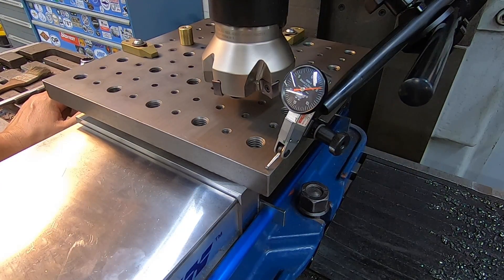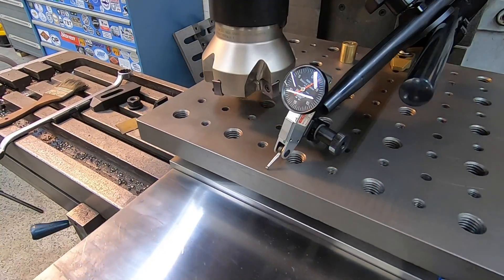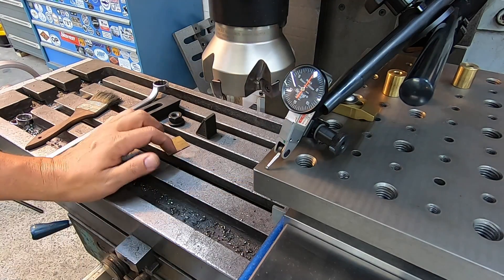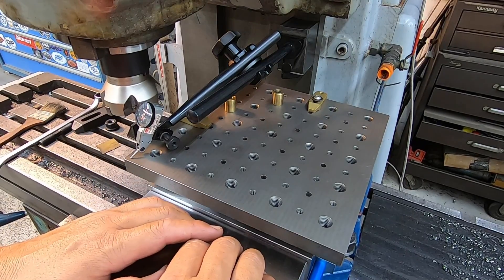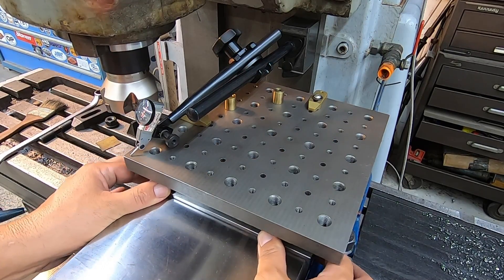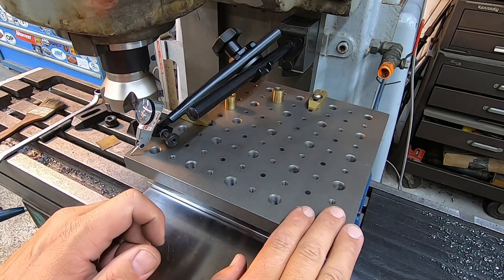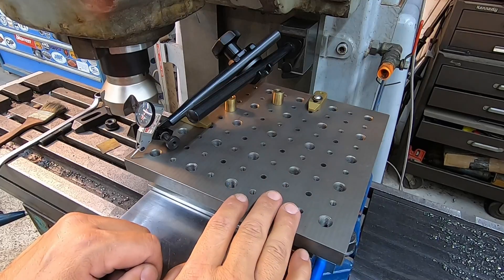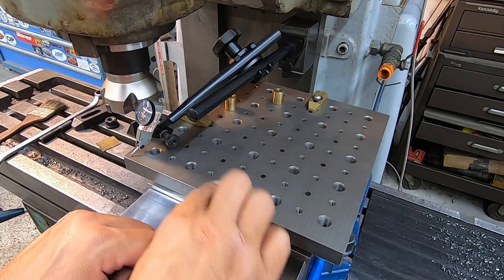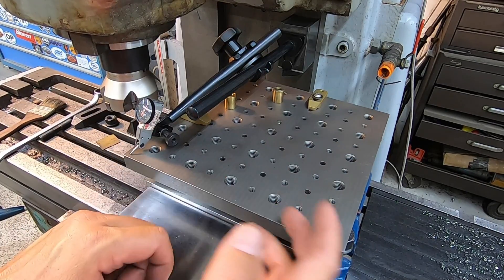I think I figured out my problem. The indicator is on five on one side, and when I go to the other side we're on zero — so I've got five thousandths of tilt in this plate. I made sure everything was clean when I put the vise on, and even when I put the fixture in and bumped it down it's sitting on the parallels. I'm confused as to why it's tilted because when I initially made it and inspected it, it was near perfect for being parallel.